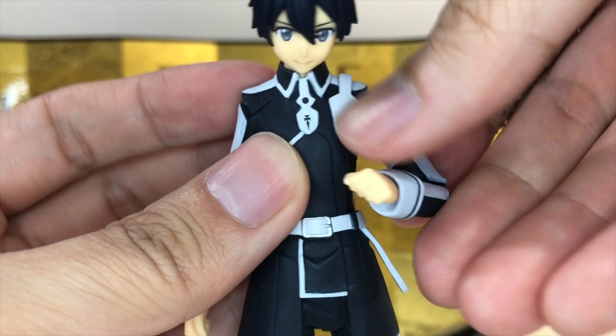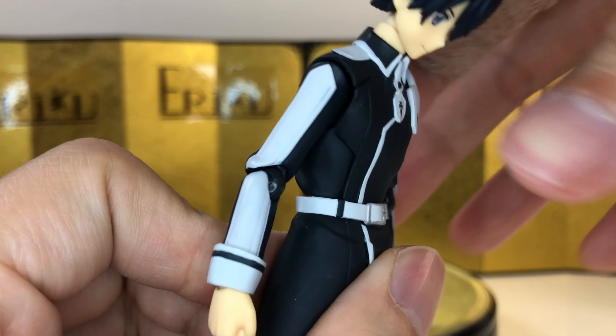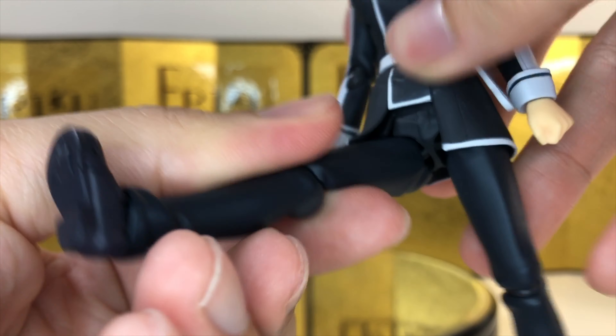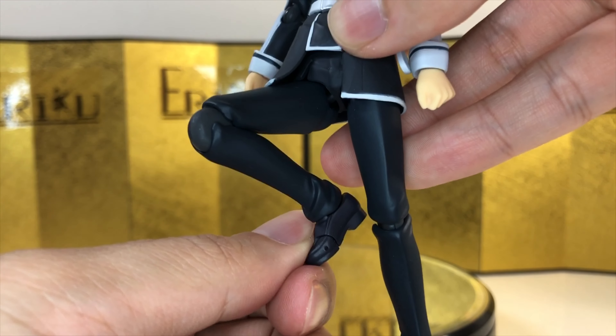You can throw about this much, and you do get the hinge wrist. For the torso crunch, you can only bend forward about this much, can't really bend backwards, and there's very limited side-to-side movement. For the leg, you are able to pull the hips down so it gives you a little bit more range. Kick up about this high, bend about this much, thigh swivel, side-to-side pivot, and toe hinge.